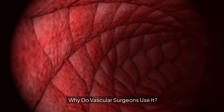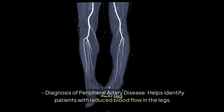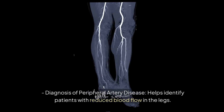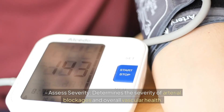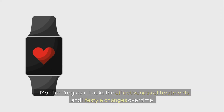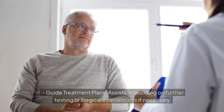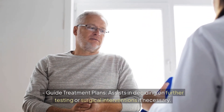Why do vascular surgeons use it? Diagnosis of peripheral artery disease: helps identify patients with reduced blood flow in the legs. Assess severity: determines the severity of arterial blockages and overall vascular health. Monitor progress: tracks the effectiveness of treatments and lifestyle changes over time. Guide treatment plans: assists in deciding on further testing or surgical interventions if necessary.